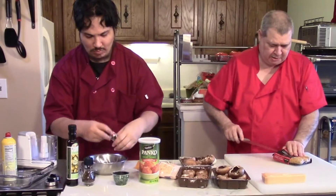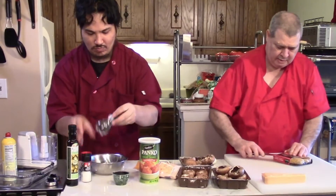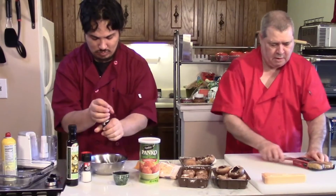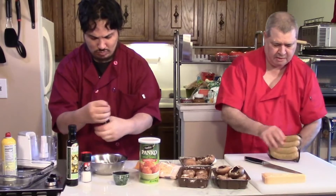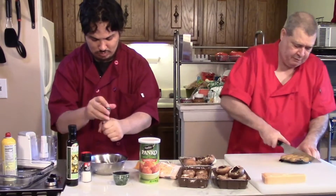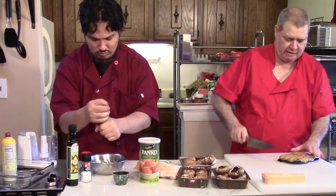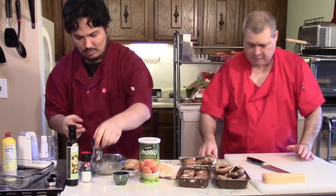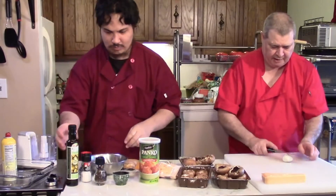For the meat, our plan is to take this package of chicken sausage, open it, and put them in the food processor. I'm just going to cut them in half first and we'll see if they're small enough to throw in the food processor. That's how we'll prep the meat today.